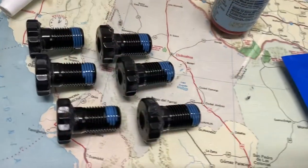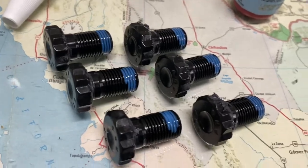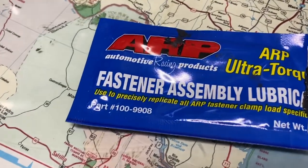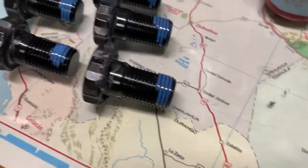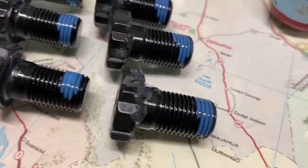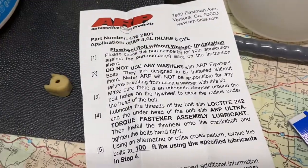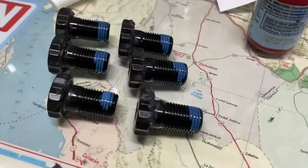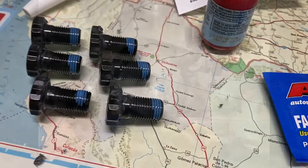Our flywheel bolts showed up. They come with a special assembly grease that goes underneath the head, and the instructions actually outline exactly how to lube them and what to use for thread locker. Got these things all prepped — let's go install.